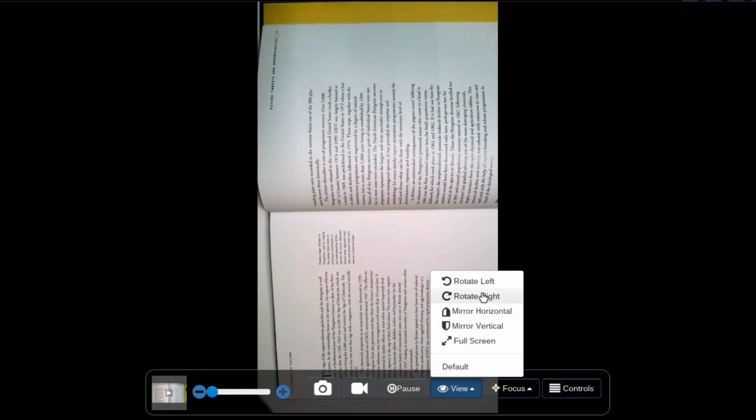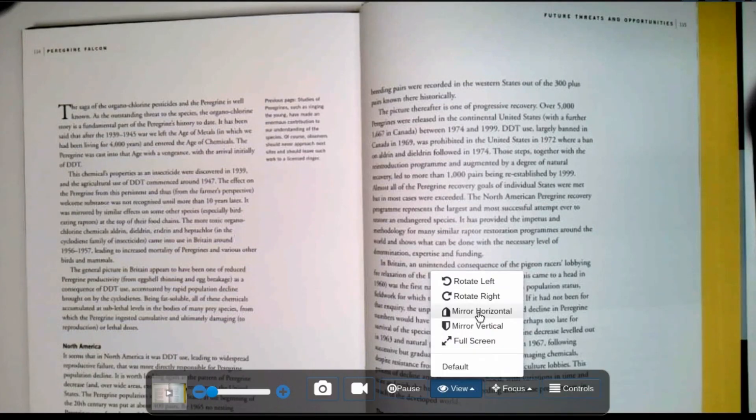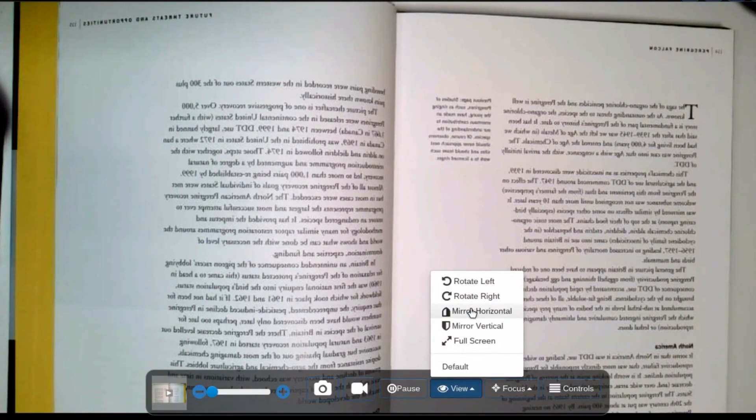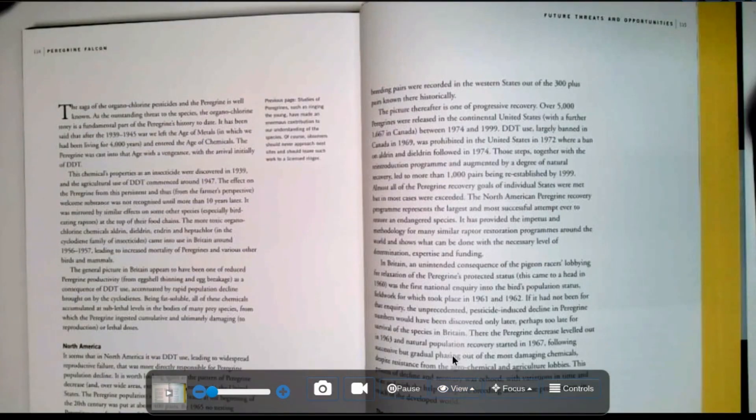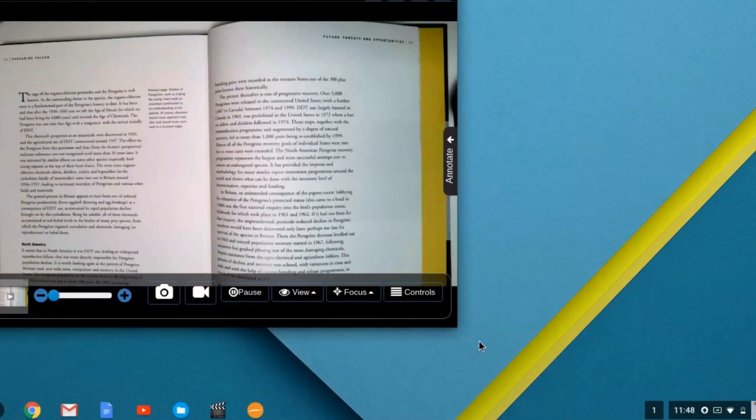Next, you will find the view options. Here, you can rotate the image, mirror it horizontal or vertical, and make your Hovercam app full screen or windowed.